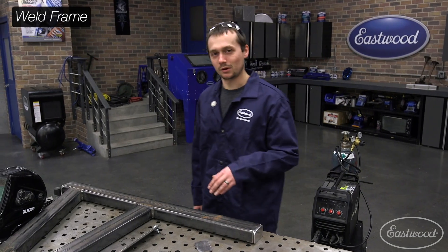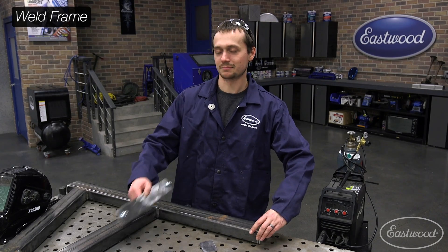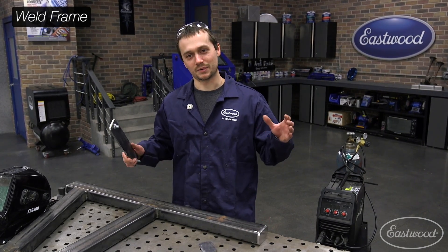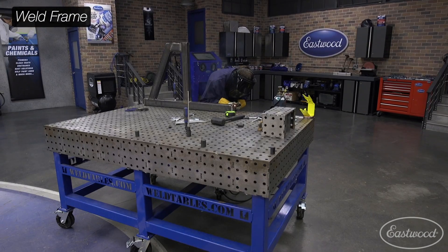So while we're welding these uprights together, Nick actually CNC plasma cut us some end caps and some mounting plates. All we've got to do now is weld these together, get the box and hand brake mounted on, and then we're going to put one horizontal crossmember to keep the whole thing square. We'll be right back.